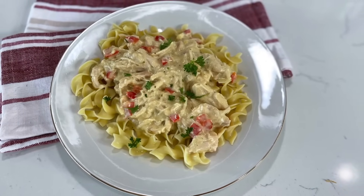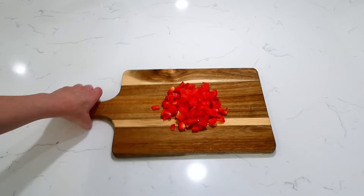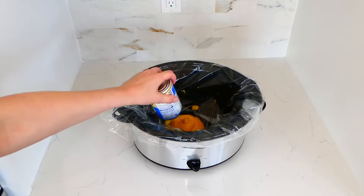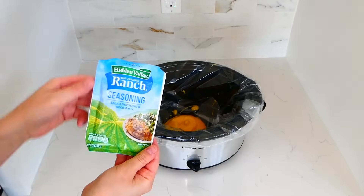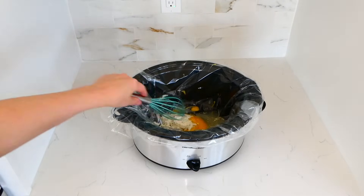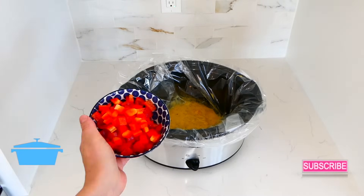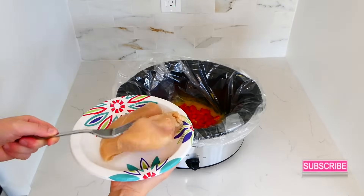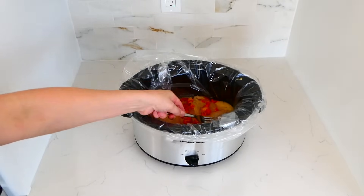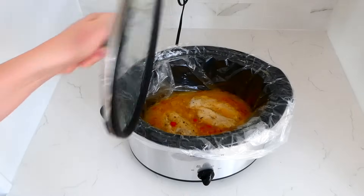Now we're making creamy ranch chicken — my sweet mom used to make something so similar to this when I was growing up. I'm dicing one red bell pepper into smaller pieces. Over to my slow cooker, I'm adding in one can of cream of chicken soup, one ounce packet of ranch seasoning — this is going to give this recipe a ton of flavor — and then a half cup of water. Whisk this all together. Then toss in the diced bell pepper along with a pound of chicken breast, or chicken tenderloins — whatever you prefer. Coat the chicken in that sauce, put the lid on top, and cook on low for about four to five hours or until the chicken is completely cooked.